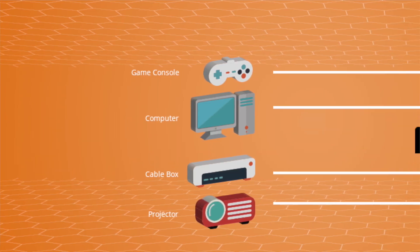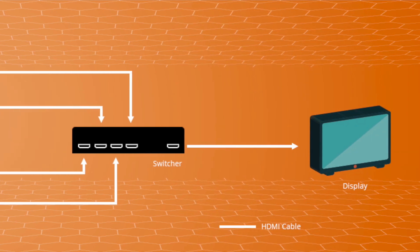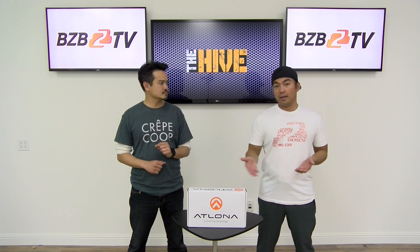But why use a switcher? Well, good question. A lot of home entertainment systems have multiple HD sources. For example, maybe you've got two game consoles, a Comcast box, and a Blu-ray player, but you have one display. So you want to switch those HD sources without any hassle, and the best solution would be a switcher — basically like a hub for your home entertainment system, to avoid having to unplug and replug all the time.